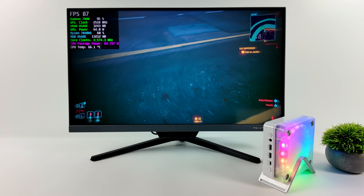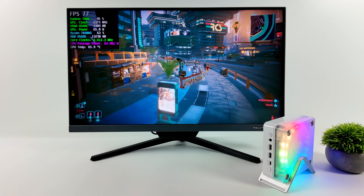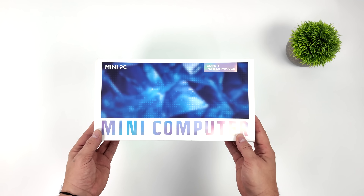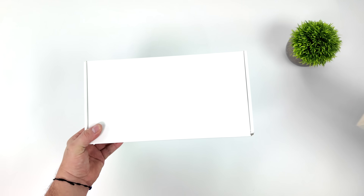Given that this little PC is putting out this kind of performance with Cyberpunk 2077, I can definitely overlook the RGB. Hey, what's going on everybody, it's ETA Prime back here again. Today we're going to be taking a look at a powerful mini gaming PC that I've been trying to get my hands on for a little while now.